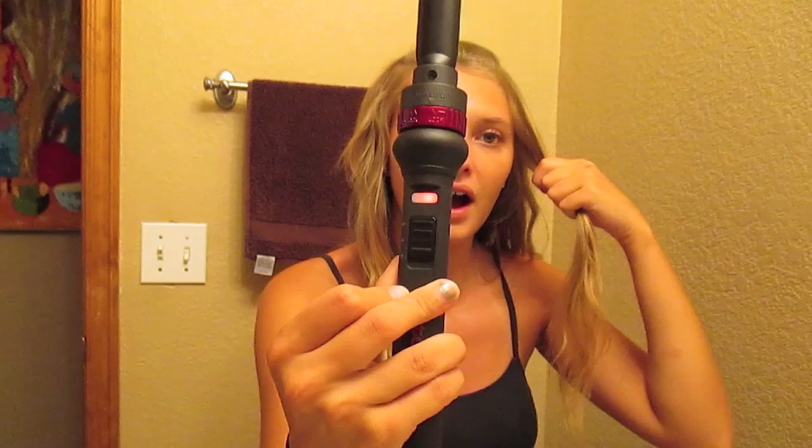I always start on the side where my bangs are, because that side of my hair is thicker — I have a bad cowlick, so that side is way thicker than the other. I put it on the high setting; there's a low and a high.